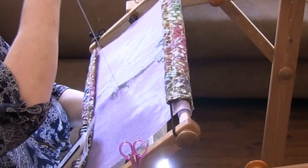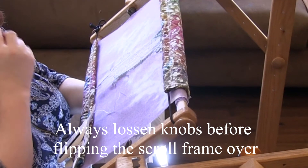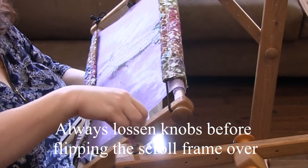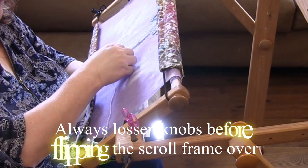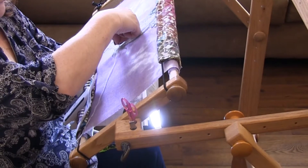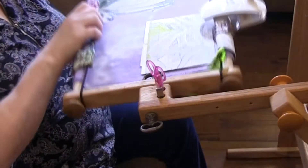One of my biggest tips is that you need to make sure you loosen the knobs before you flip your scroll frame over. If you flip it over while they are tightened down, you could strip out the insert that's inside the wooden knob. So just make sure you loosen them, flip it over, start or stop your thread, flip it back, and tighten them back down.